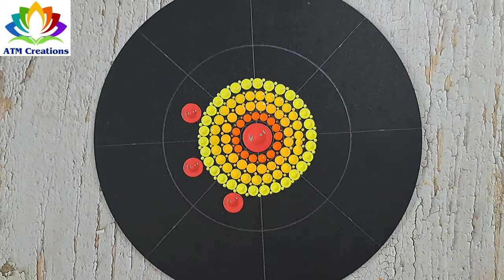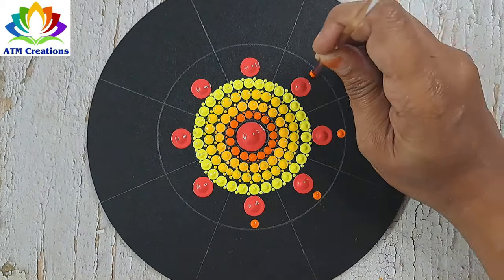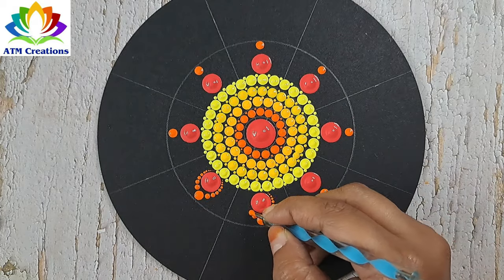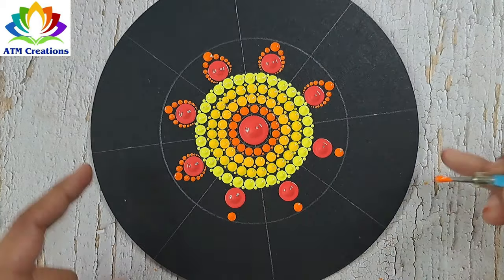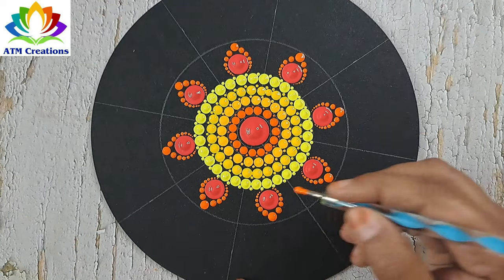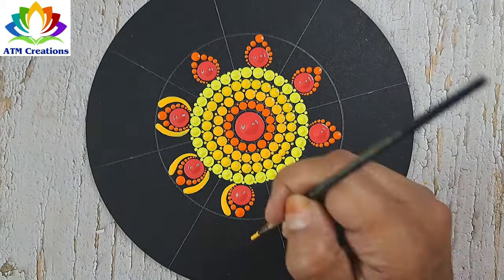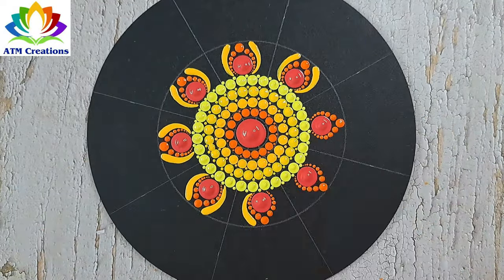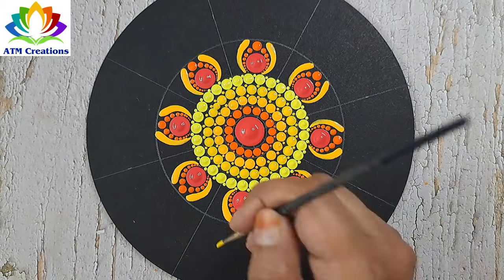I'll keep some coral red dots. I'll keep some dots in orange and work the dots in orange. I'll keep brushstrokes in golden yellow. I'll keep brushstrokes in chrome yellow.